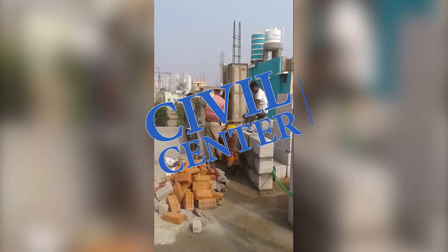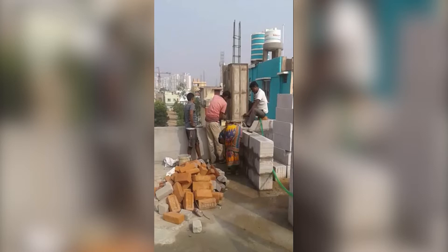Hello guys, I'm Maynath from Civil Center and welcome back to our channel. Today we're going to discuss AAC blocks, also known as autoclaved aerated concrete blocks. Autoclaved means they are cured in a furnace, and aerated means they have a lot of voids. It is basically a product made out of foam concrete, and this material is being increasingly used in building constructions.